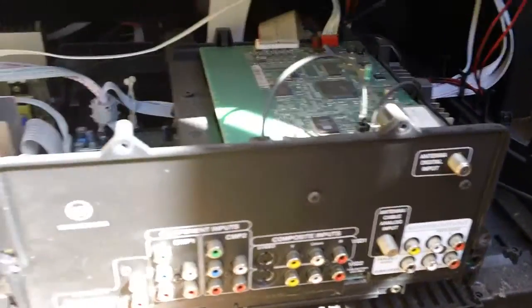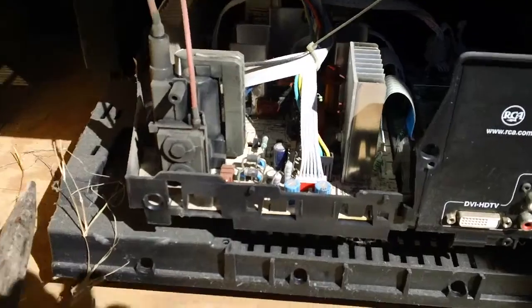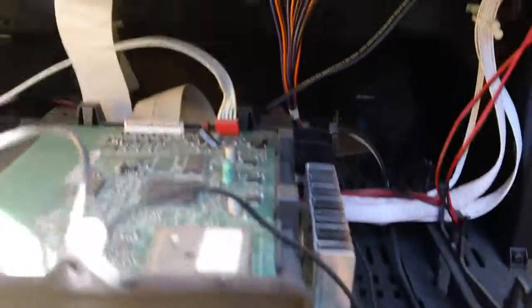There's a digital antenna input. Looks like a nice motherboard. A lot of power.